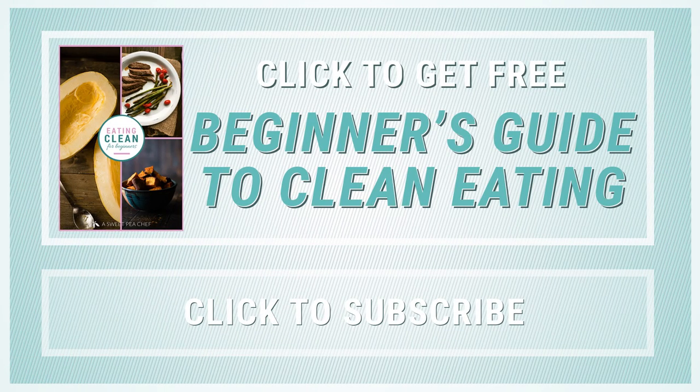Make sure to give this video a like if you enjoyed it and download my free guide to eating clean. Subscribe to this channel for more tasty ways to enjoy healthy foods. Thanks, I'll see you next time. Bye-bye.